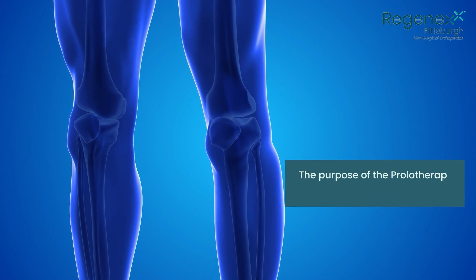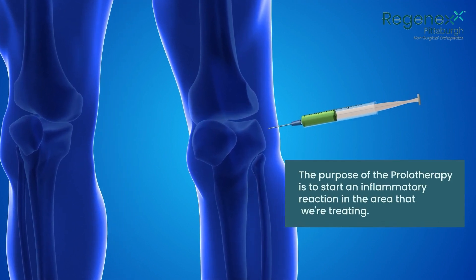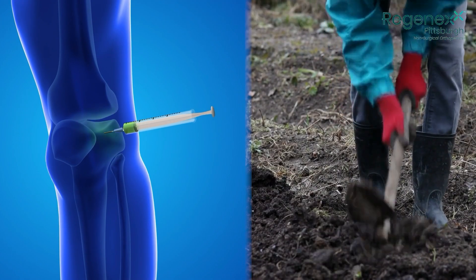The purpose of the prolotherapy is to start an inflammatory action in the area that we're treating — the analogy is tilling the soil.